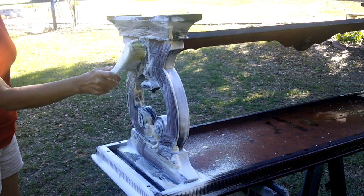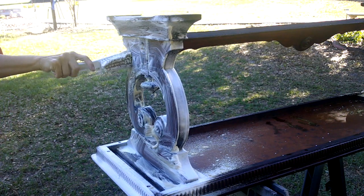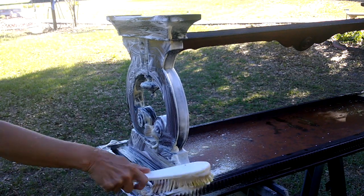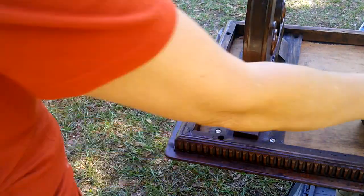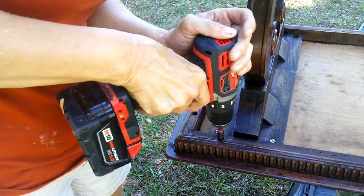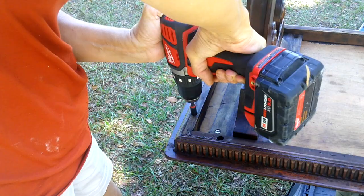Come along with me as I work on this upcycle project. I started out by cleaning — I believe that prepping your wood is key for a good paint job. It helps prevent cracking or peeling of your paint when it's completed. I'm going to put fabric over the top, so I went ahead and removed the legs and the decorative border. I'm not going to paint the top because it's going to have fabric over it.